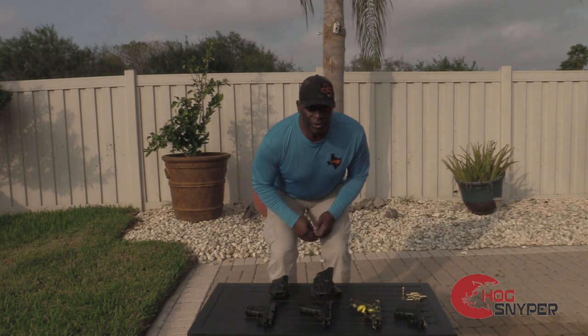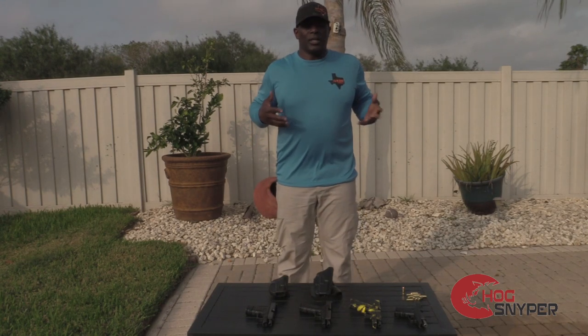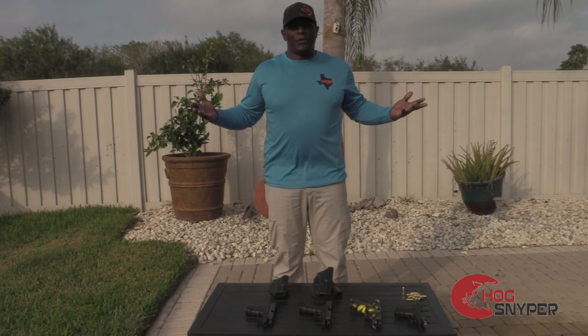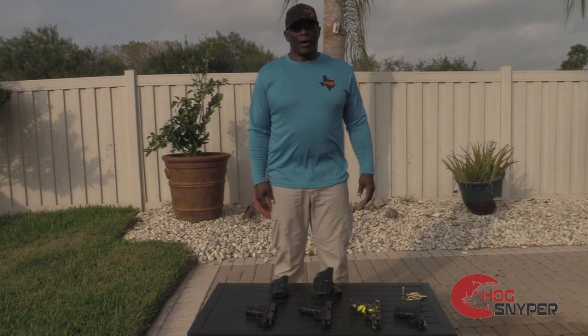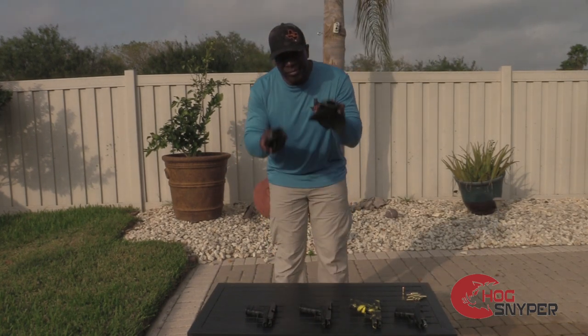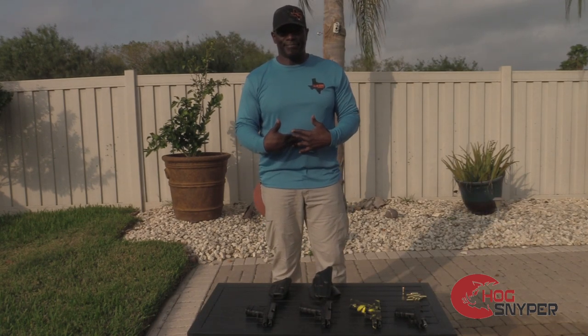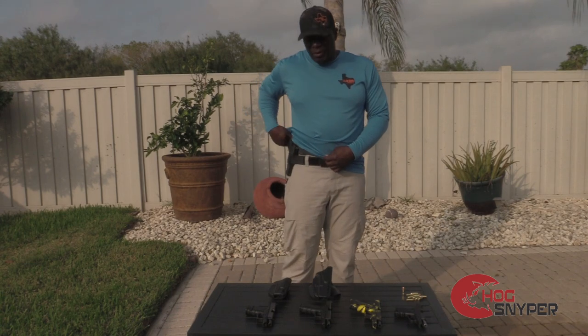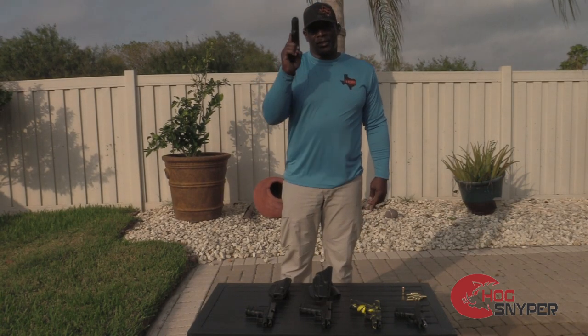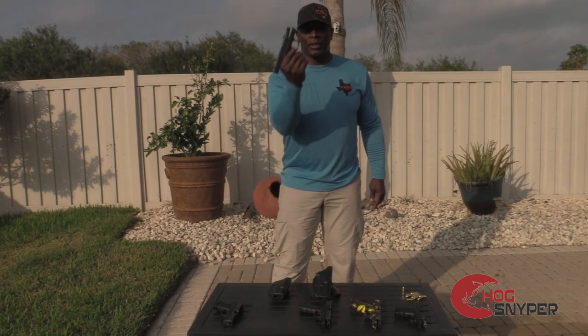You can do everything — it won't pinch you. You can ride in your vehicle all day long, it will not bother you. Paddles, these holsters, they dig into your body. Here we go — that's your 10mm. Glock 27.